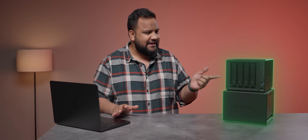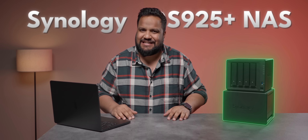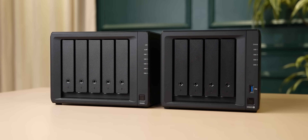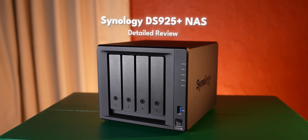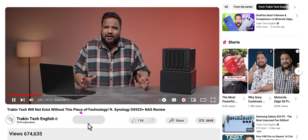So to ensure that our data stays safe, doesn't get corrupted, and everything is secure, we got the Synology DS925 Plus NAS. For the most part I think this is a good NAS setup, but there are some major concerns that need to be highlighted, and I'll let you know all about it in this detailed review of a NAS product for the very first time on Track in Tech English. We're trying to get some interesting, different kinds of products for you guys, so hit that subscribe button. I'm Aishat, this is Track in Tech English, your destination for detailed, incisive gadget reviews.